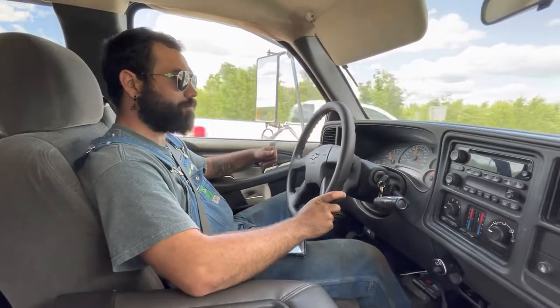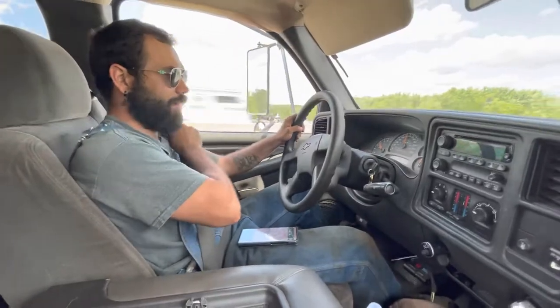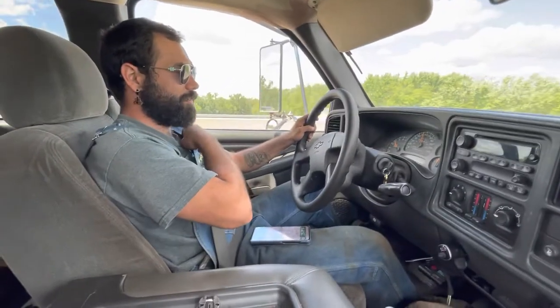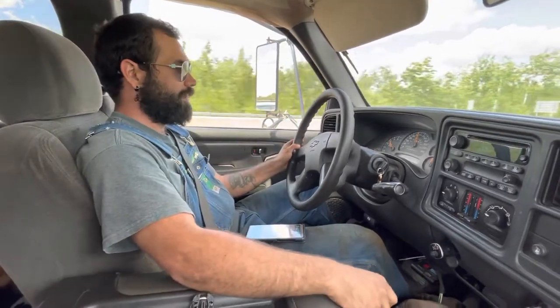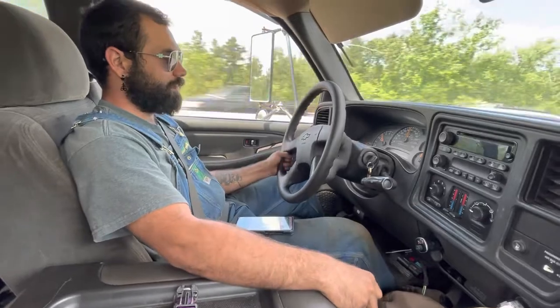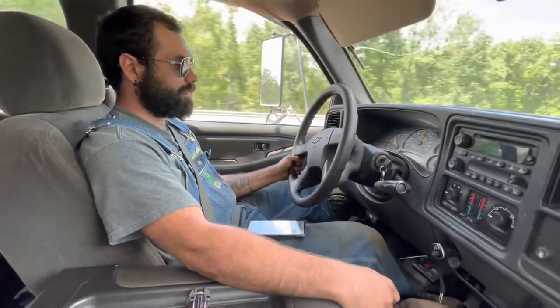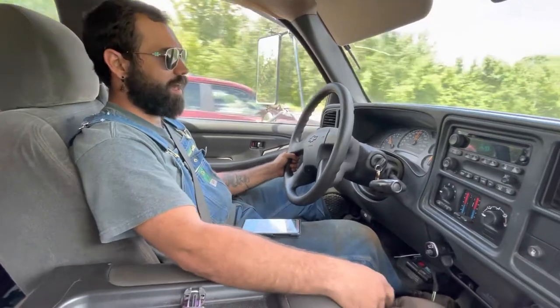We traded the Jeep for the other Jeep, and now we're the new proud owners of a 1968 Jeep Kaiser. It needs some work — it's got a couple of broken springs, has no brakes, and it needs a flywheel.